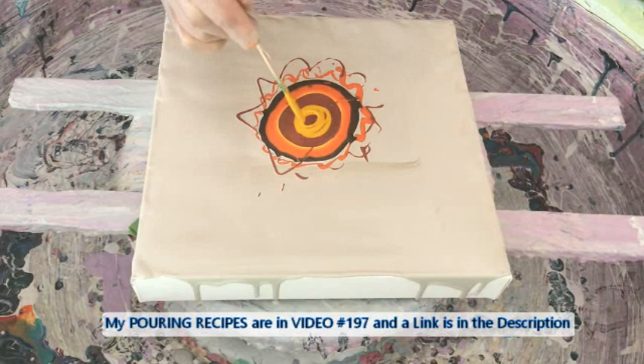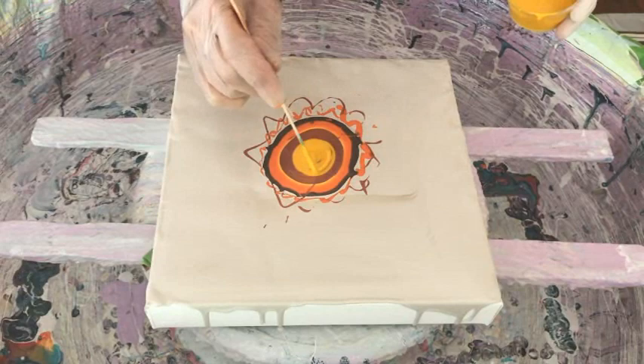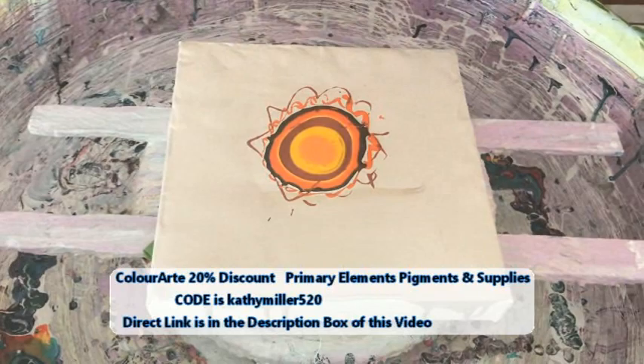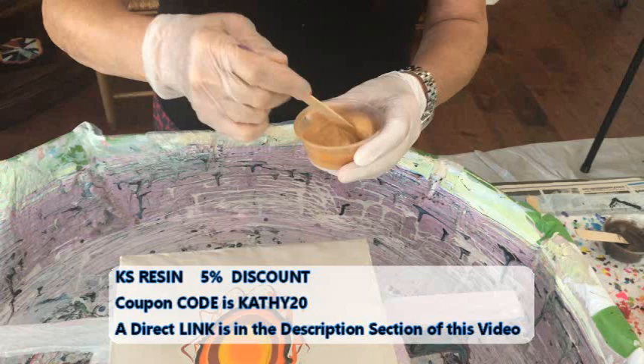Oh shoot — I thought I grabbed the activator. That would have been a disaster! Okay, now I have my orange — that's my Azo orange cell activator. Another layer of activator. Now on to the bloom: this is the Aztec gold with the Aztec gold Pearl X pigment.